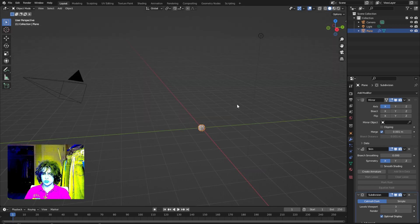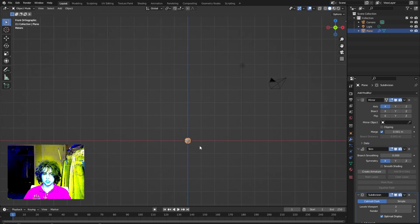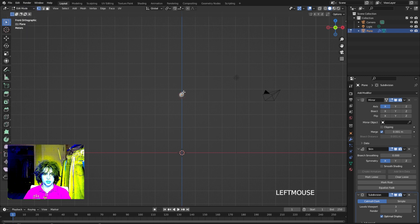The first thing you want to do is go into side view — click one on your number pad or click the Y on the navigation gizmo. Drag the selection up to about four and a half to five meters; this is going to be where our hips start. Once you have that in the place you want, go ahead and go to edit mode.